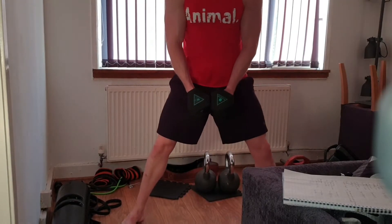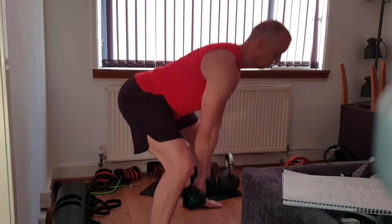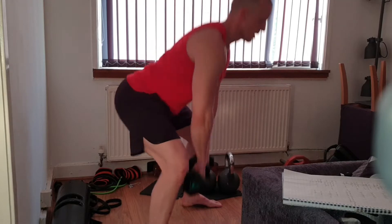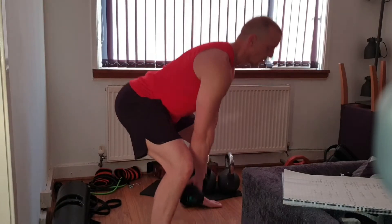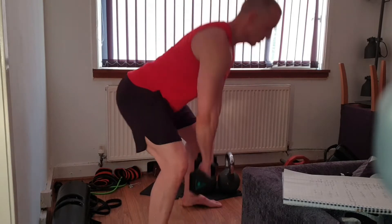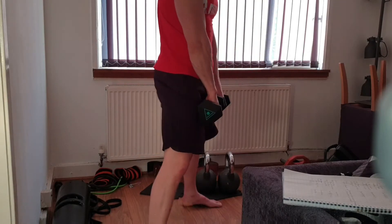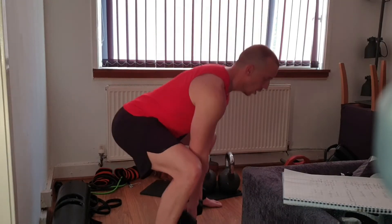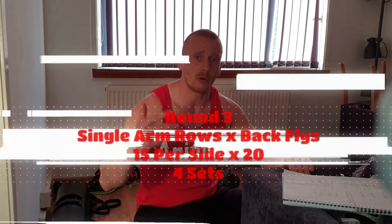Then we're going to adapt to sumo position — nice and wide. Right down, leaning over it, however you prefer to hold them. Four, five — drive the hips back as we go down. Seven, eight, nine, ten — ten more. The difference between this and the sumo squat: with the sumo deadlift we're going to stick the hips back, engage that lower back. Seven left, six, five, four, three, two, and one. Again, four sets apiece — 20 on the normal, 20 on the sumo, 40 reps apiece, four times.